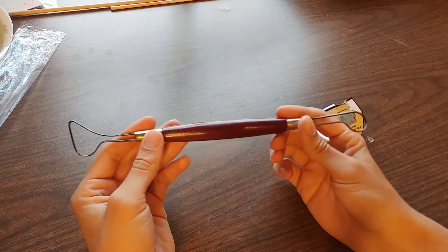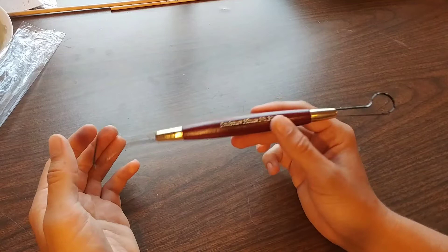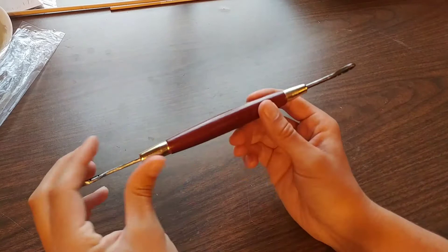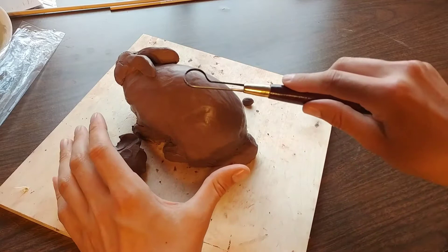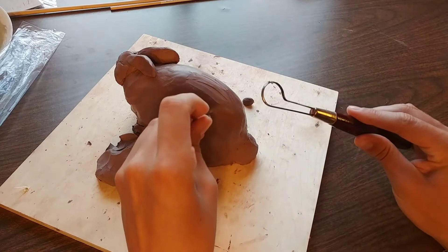There are a couple of reasons why this is my dad's favorite sculpting tool. Number one is the two different ends — you can do a lot of different things, just about everything you need when sculpting oil-based clay with these types of loops. Something else that makes this really nice is that one side of the wire has teeth on it. Both ends have it, and what that means — let me show you on this rabbit sculpture.